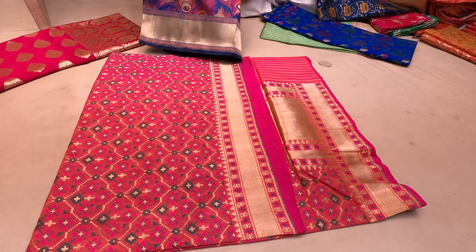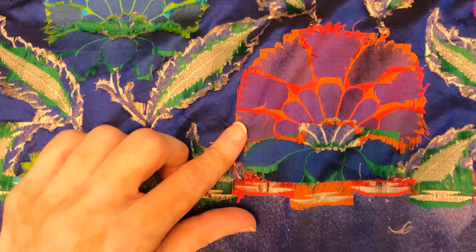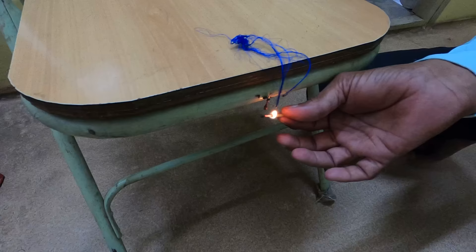Now that we have done all the research, I am here at the market to buy an authentic Banarasi saree using all those tests that we learnt about earlier today. The first thing to look for is the pin marks on the saree lengthwise on the selvedge, because the saree is fixed on a loom using pins. I also check the back of the saree — the direction of the weaving pattern is vertical. Now we are going to do the most sure-shot test: the burn test, to check if it is 100% silk or not.